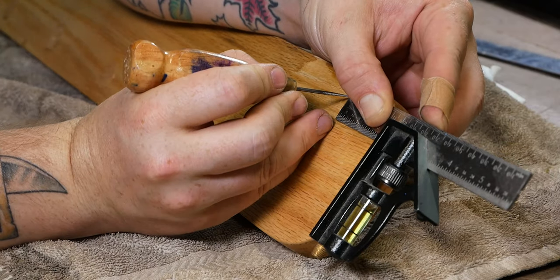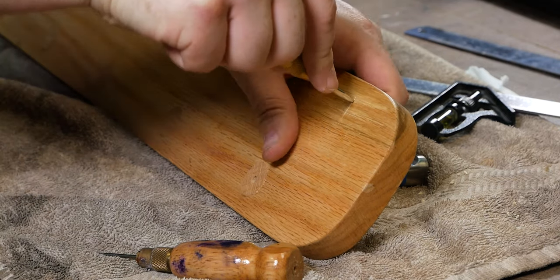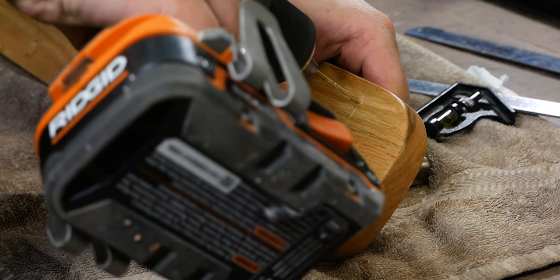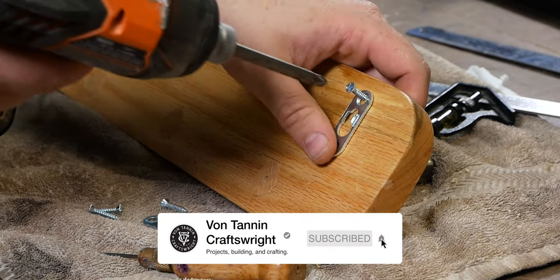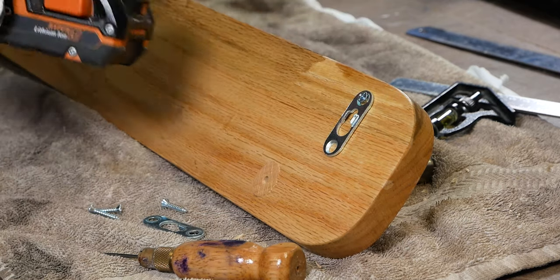While attaching the keyhole mounting brackets to the backs of the coat hangers, I had the thought that if I were to do this project again I would probably finish the sides, front, and dowels before glue up — it was pretty hard to get a finish I was happy with on account of all the angles and things I had to work around. If you like woodworking projects like this, don't forget to hit the subscribe button and check out my video on making a DIY book holder in the top right of your screen.